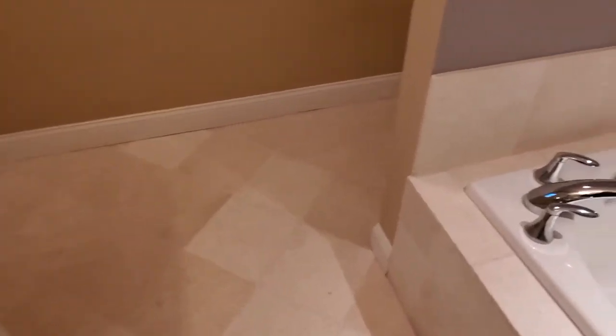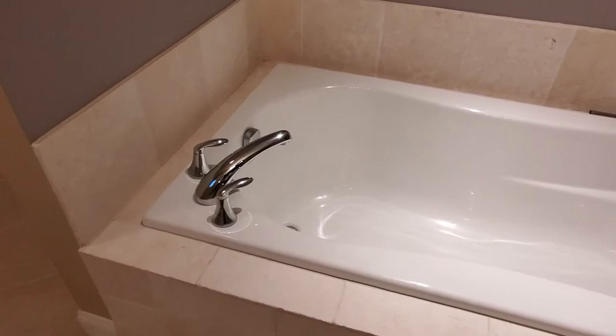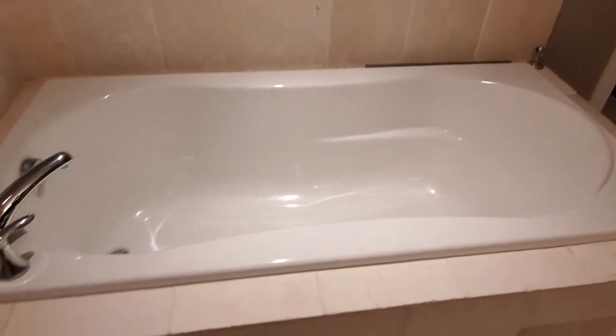Now that the floor is clean, we put some air movers on it and let it dry for a couple of hours so that it'll be ready for sealing.